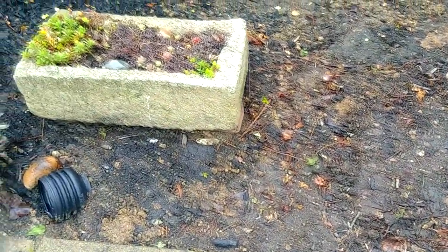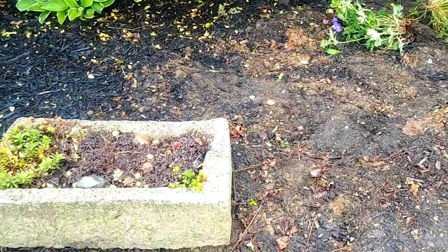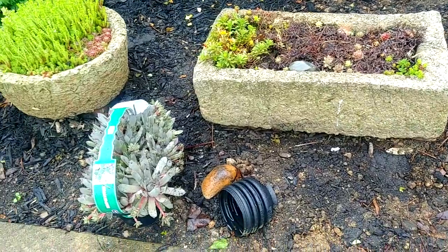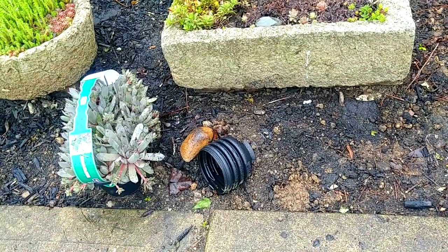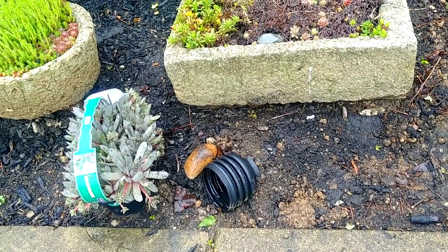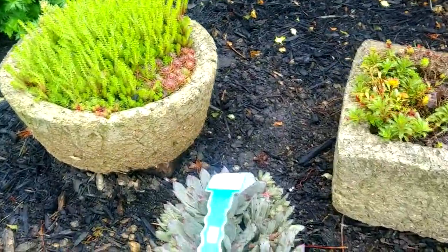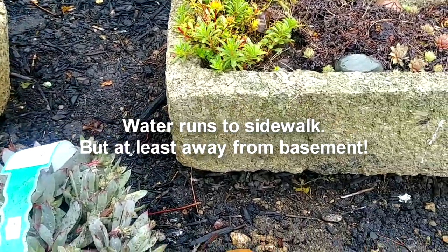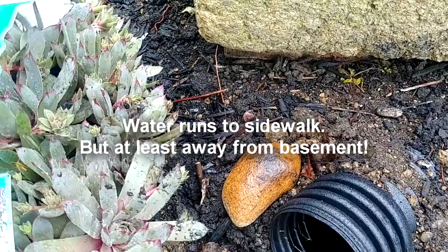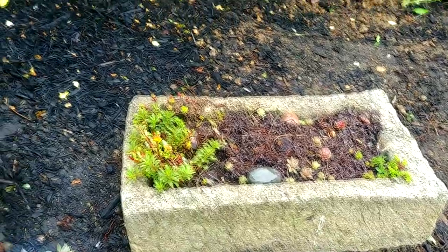We buried the little drain tile that comes from the downspout, and it's going to come out here by the sidewalk. There are some drainage issues, but we're just doing a workaround. I'm going to put some sempervivum around the base of the hyper tufa pots along with some river rock — I have a lot of river rock from the hillside garden that I'll add.